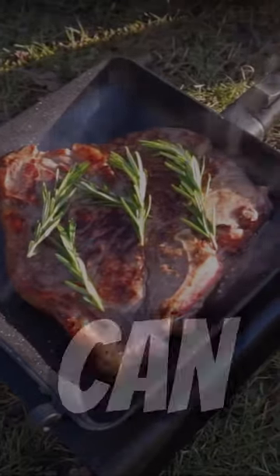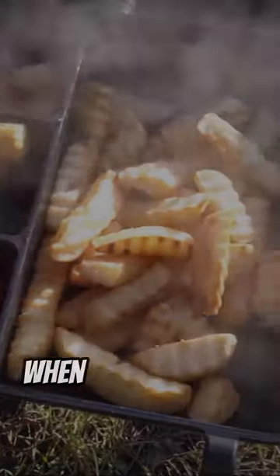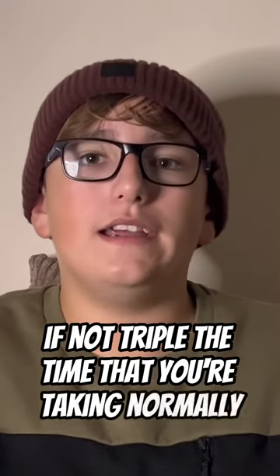This is one of the best fishing gifts you can buy this Christmas — Ridge Monkey. They've got loads of different options. You can cook things like eggs, beans, and burgers all in one pan. These are great as they save you so much time when you're fishing. If you were to do it separately, you'd take double if not triple the time.